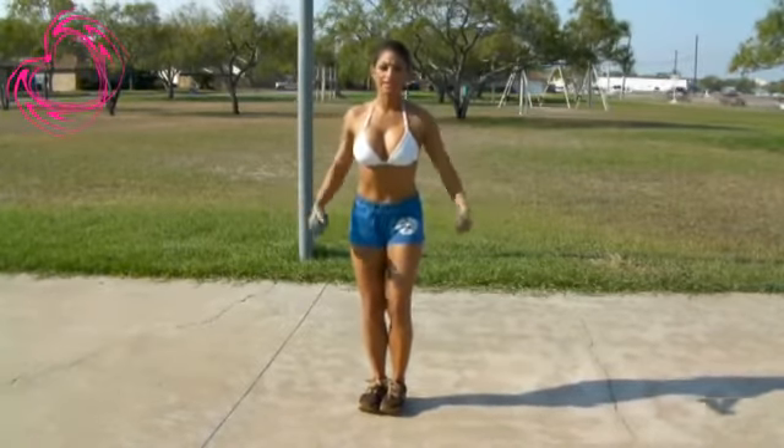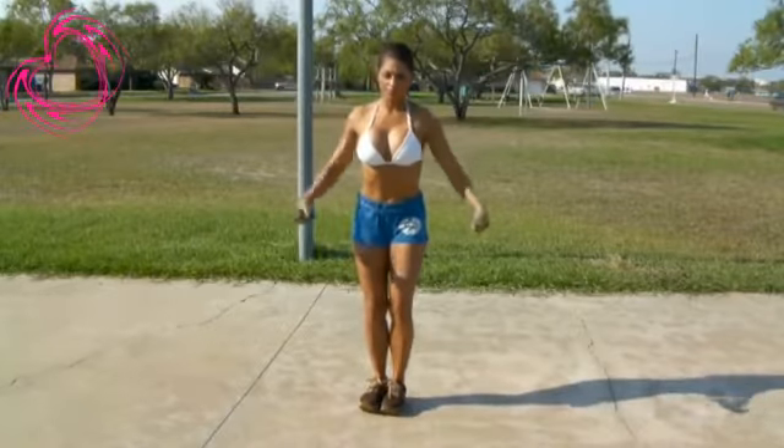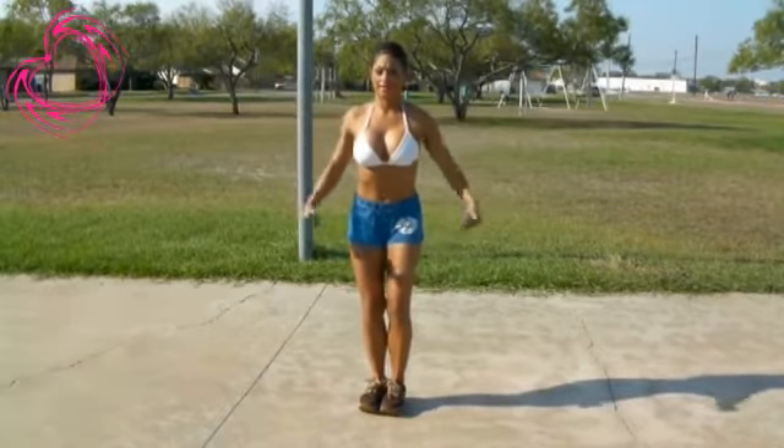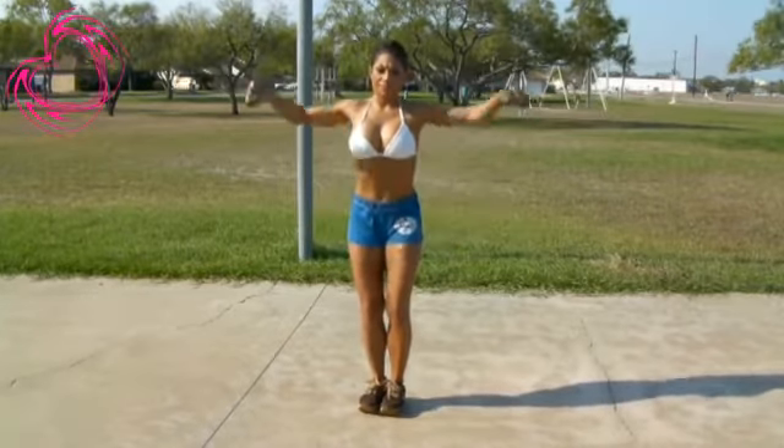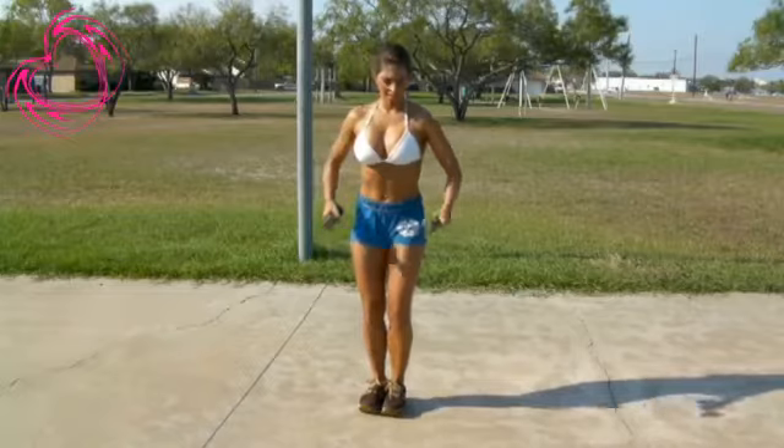Legs together. Breathe. And one more. Bring it to center.